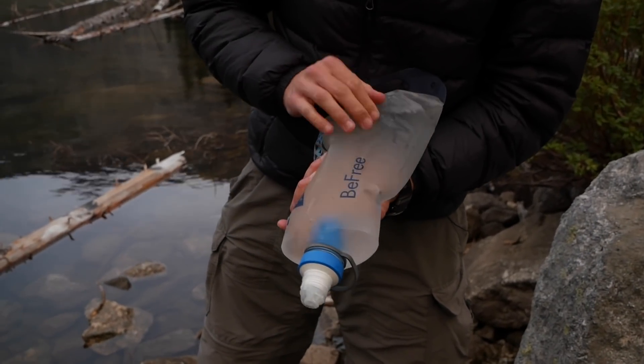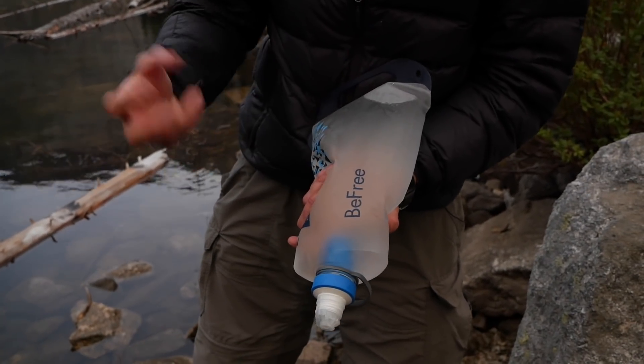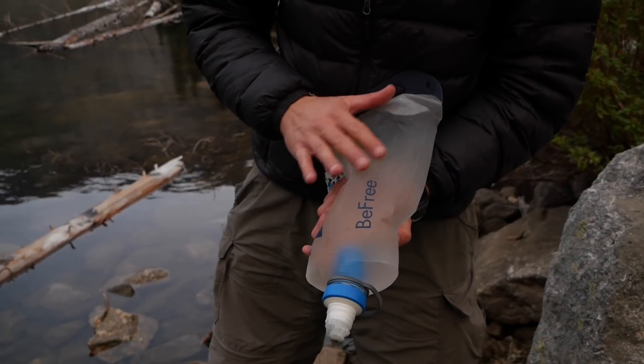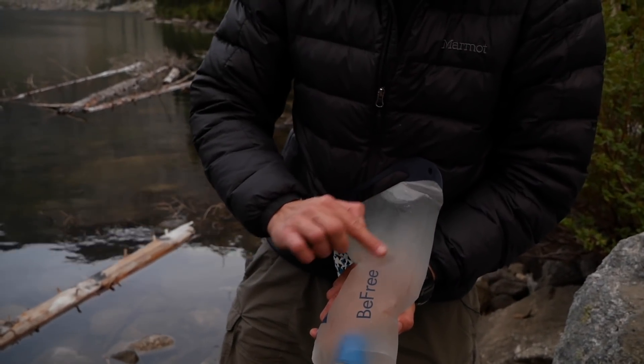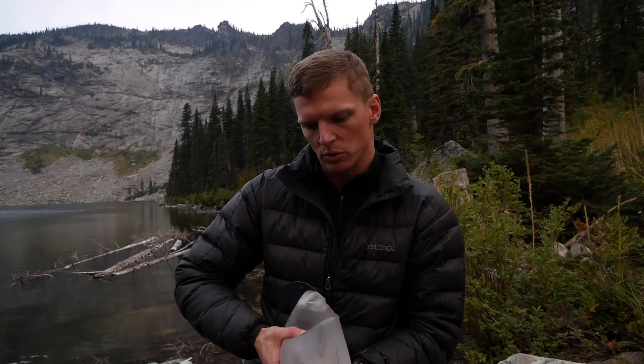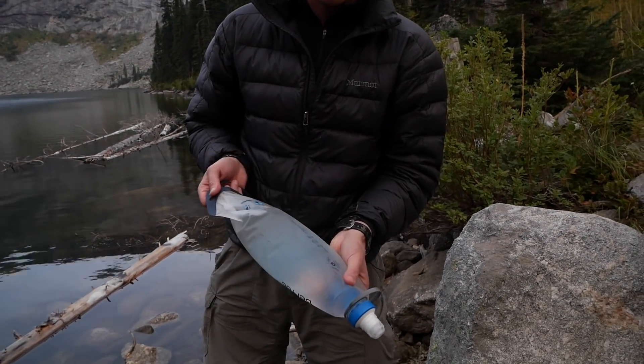We've had a couple of these bottles get tiny little holes in them just from not being careful — if you throw them down on prickly pine cones or something like that. But they're really easy to fix. Just a little bit of duct tape or gorilla tape right over the spot. We've done that on one of the bottles, and no problem — even when you squeeze it really hard, if you let the tape seal on there while it's dry, no problem at all.